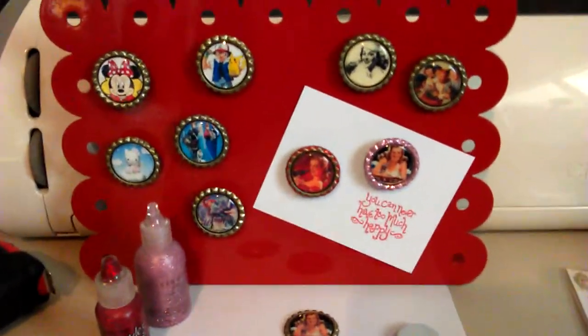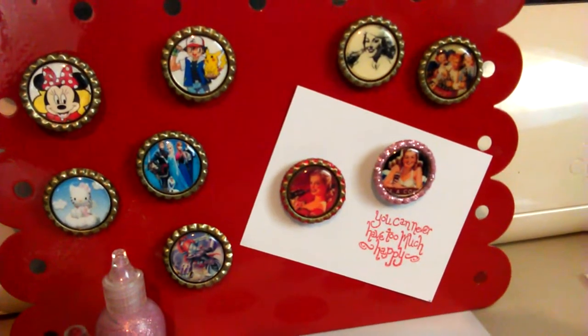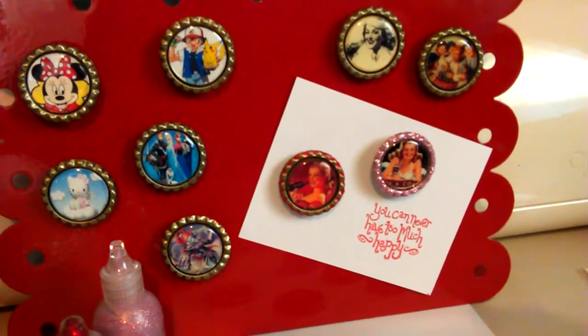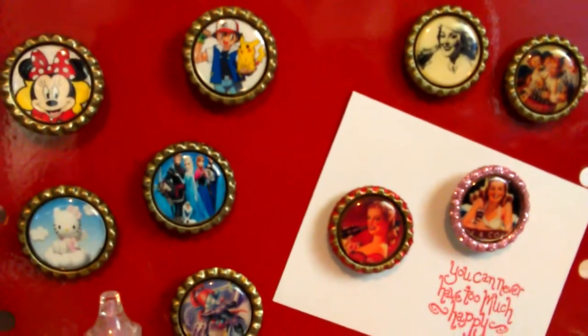Hi, this is Sandy, and I just wanted to share with you today on how to make little bottle cap magnets, embellishments for card making, scrapbooking, hair bows, anything you can think of that these little things could be attached to.